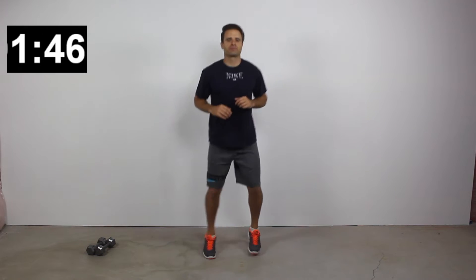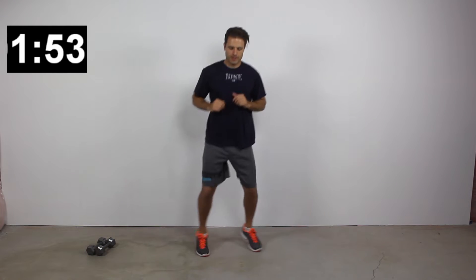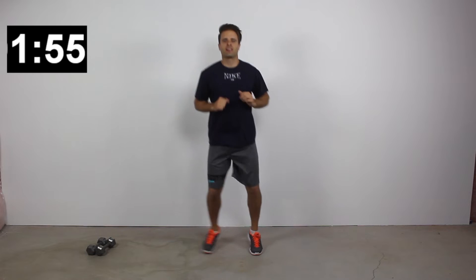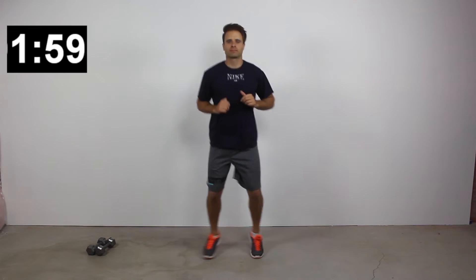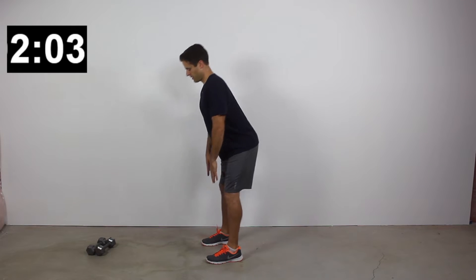There's our 40-second high interval. Whichever of those two versions you choose, just try to push yourself and do as much as you can. Then we'll do the 20-second low intensity interval. I'm doing a little boxer shuffle before we get into some straight leg raises.